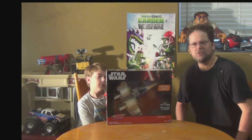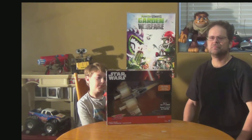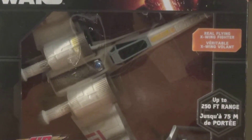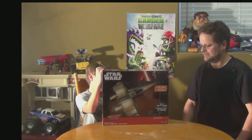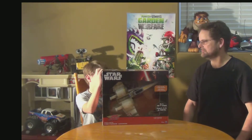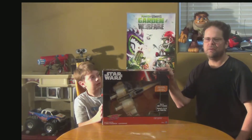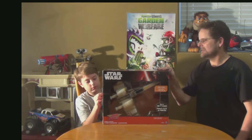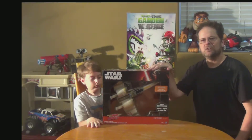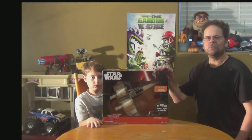Hi, welcome to another Toy Testing Review, and today I'm with my son Nolan. We're going to be looking at the Remote Control X-Wing Starfighter. This is brand new — we saw them at Walmart, they were about $80. We'll take it out of the box, have a look at it, and later on we'll go out and see how it flies.